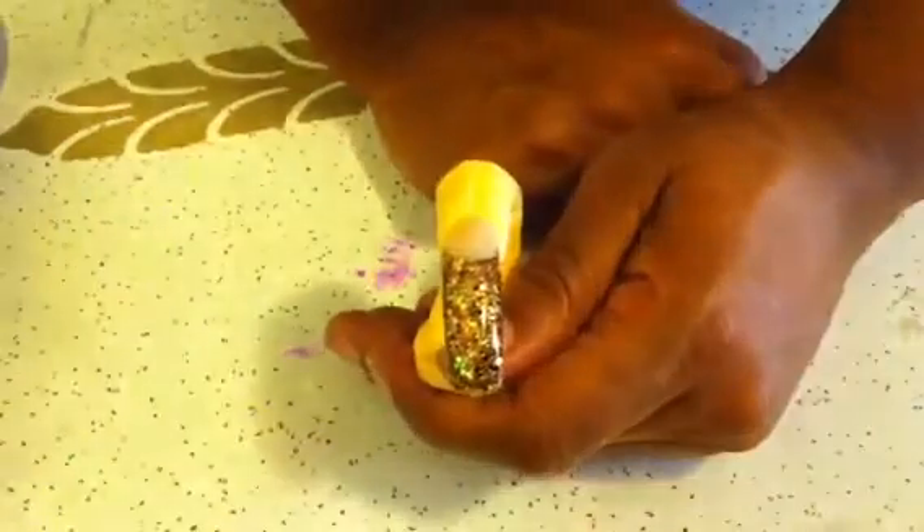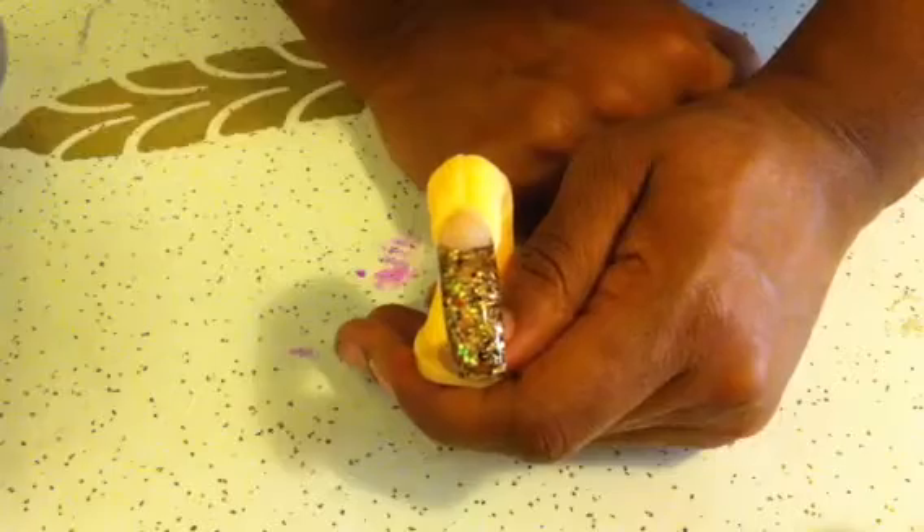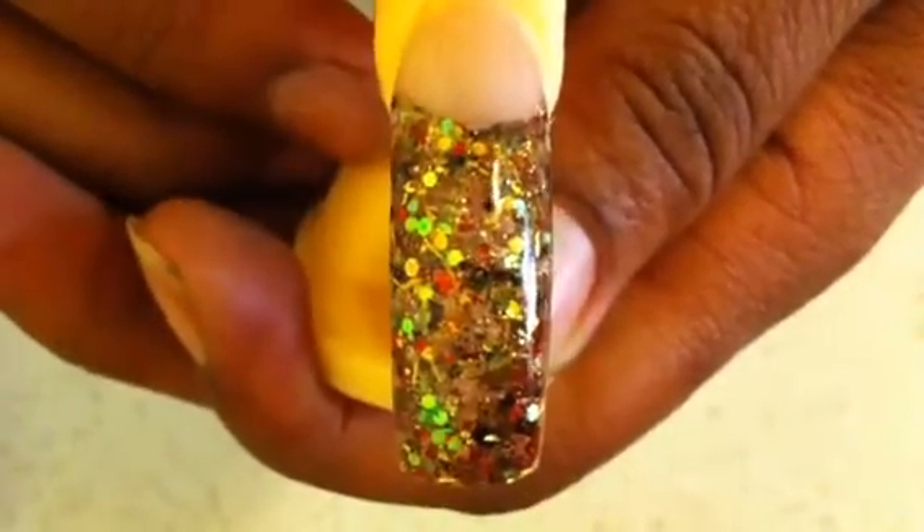Hey you guys, so I'm back. I just wanted to come back real quick and show you what the Follow Me Glitter Mix looks like encapsulated. And here it is. This is what it looks like encapsulated. And I think it turned out really, really pretty.